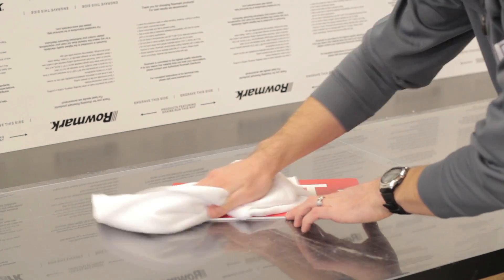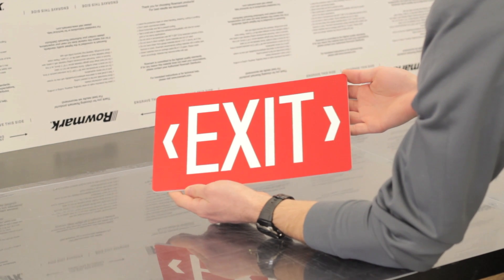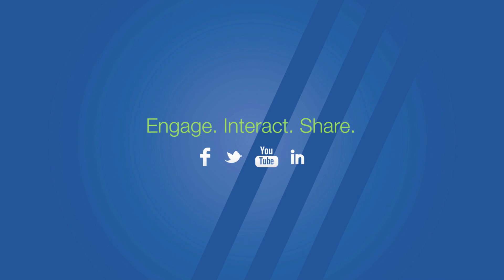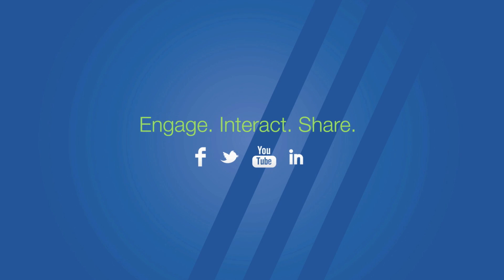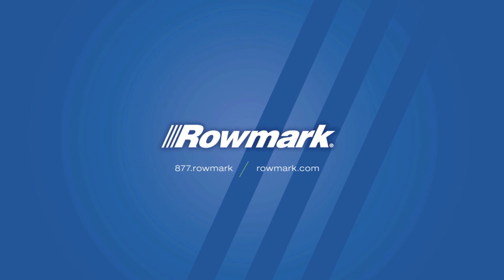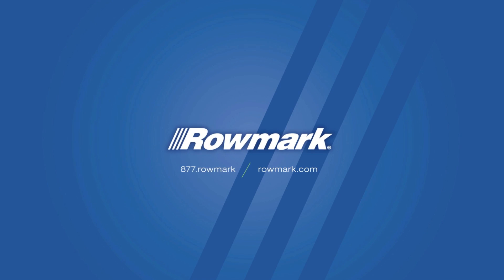And now your sign is ready to be mounted. Thank you for joining us today for another small session of Romark Tech Talk. Stay tuned for more best practice videos coming soon. And as always, we invite you to visit our website at www.romark.com for additional technical support information 24-7. Have a great day!